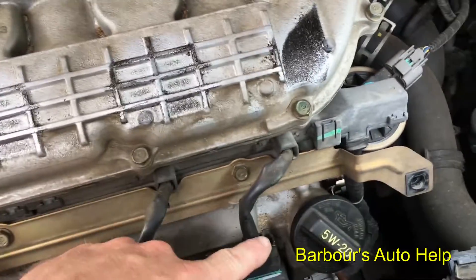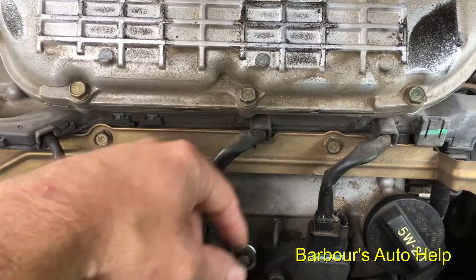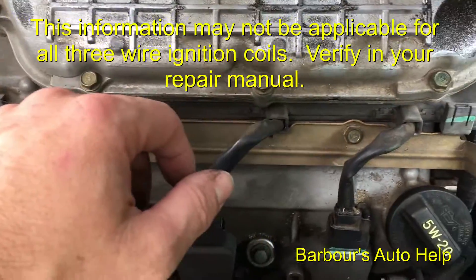Hey, what's up folks, this is Keith and you're watching Barber's Auto Help. Today I've got a quick tip for you — or a warning if you will — and it concerns disconnecting your ignition coils while diagnosing a misfire.